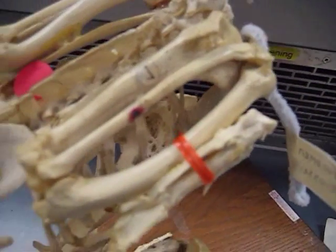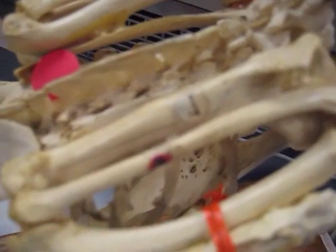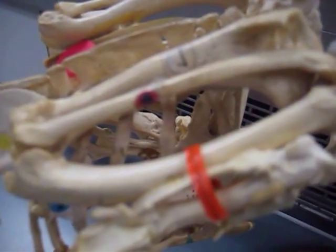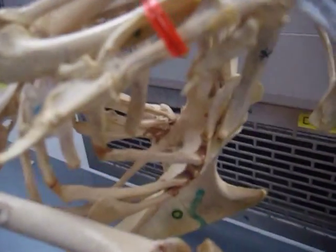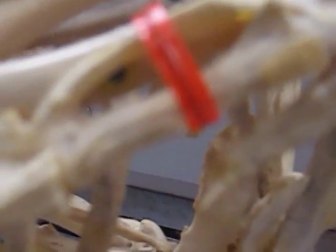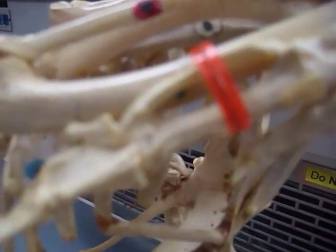And up here with a wing, we have the check mark there for the humerus. The black dot on the red there is the radius. And then we've got this bone here with the yellow sticker and the green dot on it, and that is our ulna.